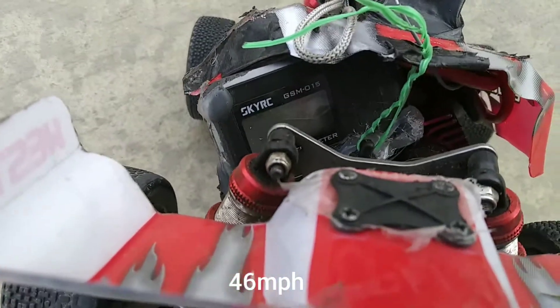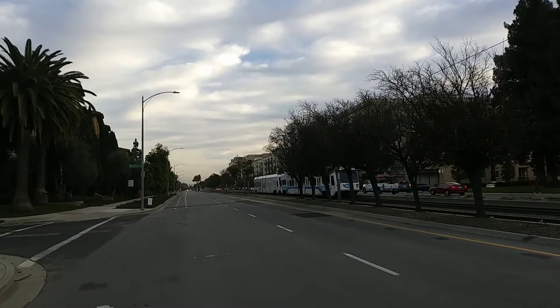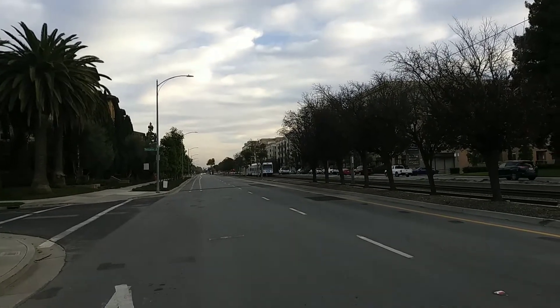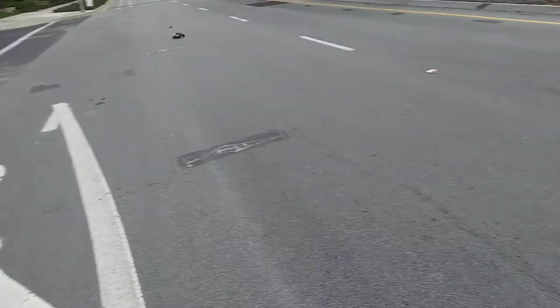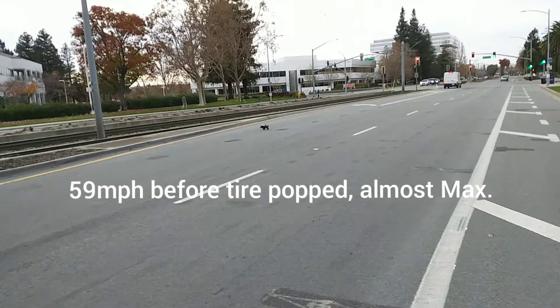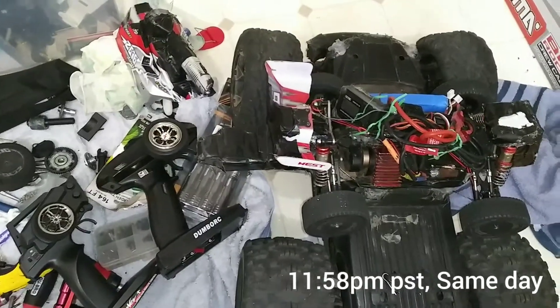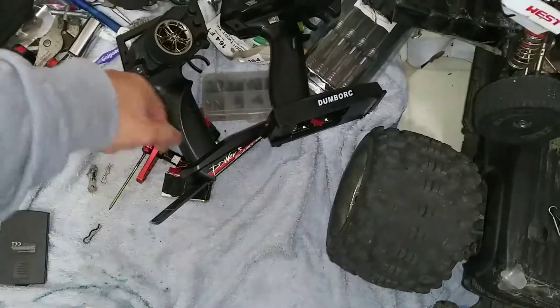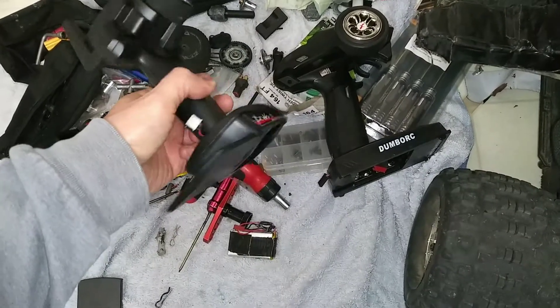Hi guys, we've got 46 miles an hour. We're going to be 46. How's it coming? How's everyone doing? You all know about this little remote with the Modic controller — got the extension, never have to take the battery out.